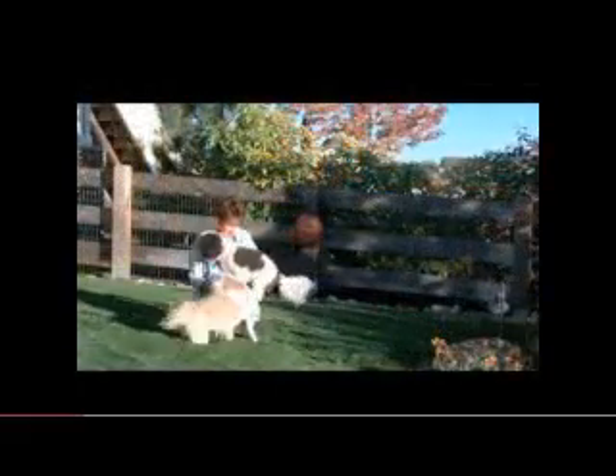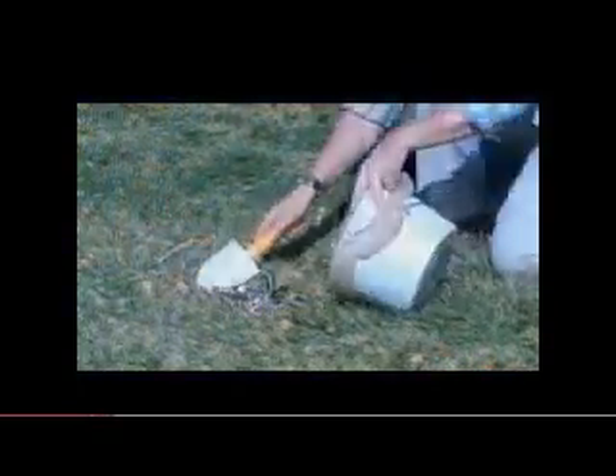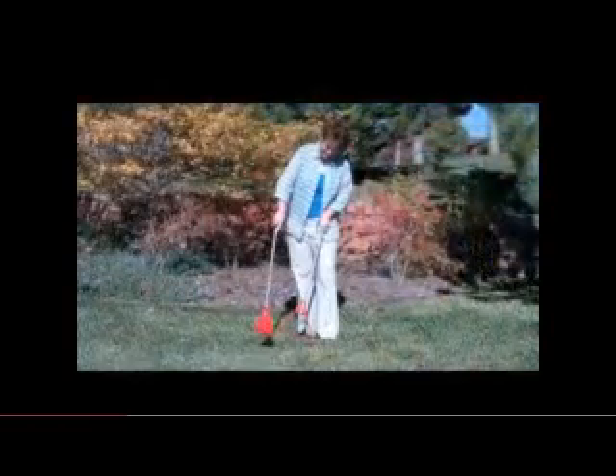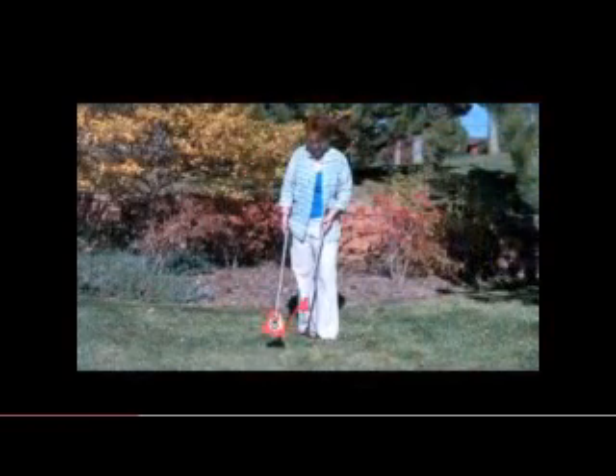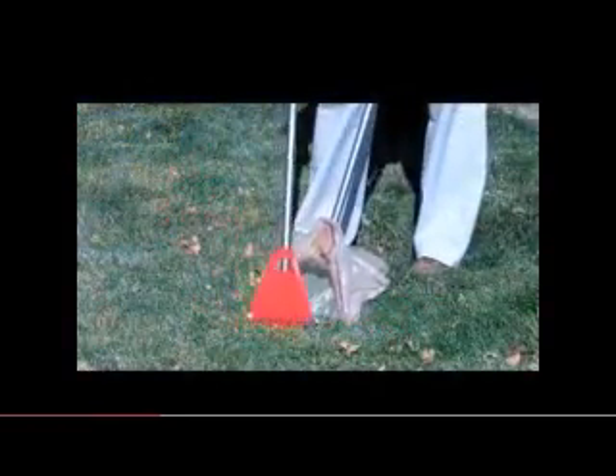Everybody loves their four-legged friends, but keeping their yard clean and tidy can be an unpleasant task, requiring lots of bending, stooping, touching yuck with your hands, or dirtying up your tools. Now there's an innovative new tool for when duty calls. The Yard Pup and Little Paw System makes scooping clean and easy — it will become your yard's new best friend.